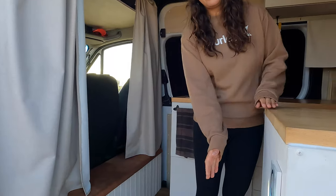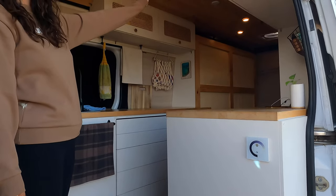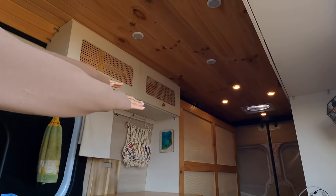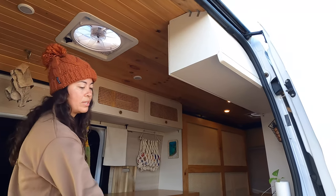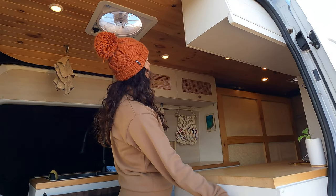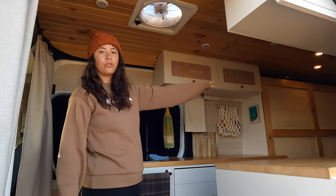Over here we've got these light switches. We have eight LED caravan lights — four on this half and four on the other half — and we wanted to separate the way they're controlled. We've got this dimmable controller here controlling this half, and then the bedroom half on the other side.